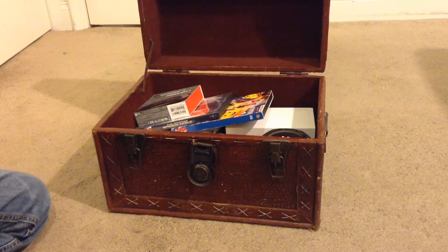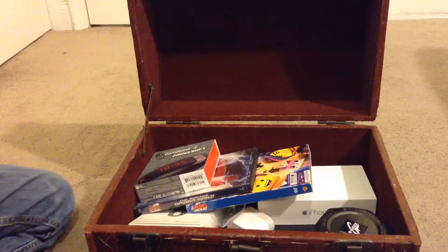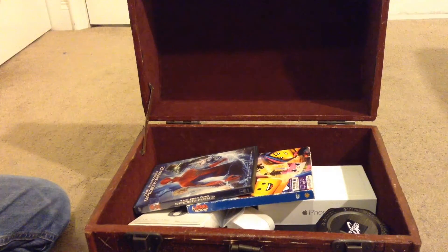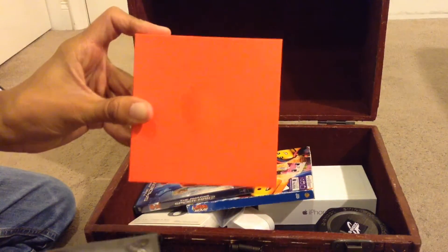Whoa, look at this. Surprising. I'm going to show you what's inside the box. Ooh, look at this. We got this one, we got this. What is this? Game Band, Minecraft.